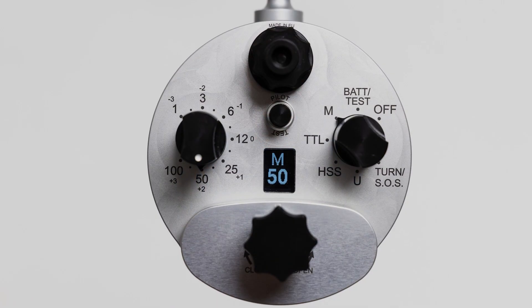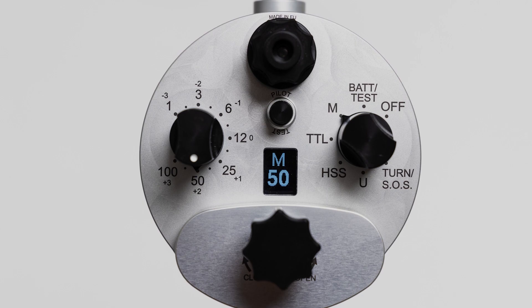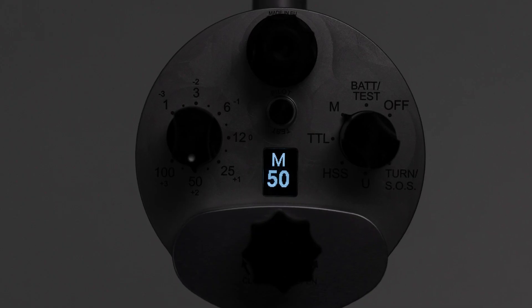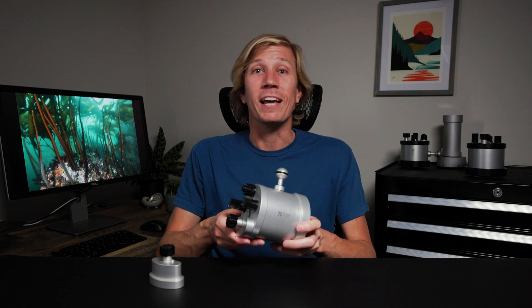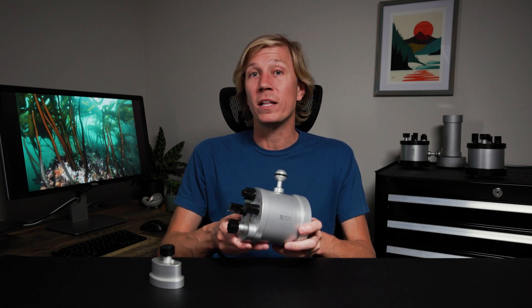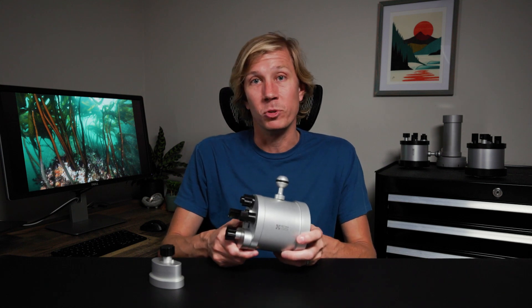Retro has added an OLED back panel display that shows your current strobe setting in an easy-to-read format, even on night dives. The strobe features advanced optical signal processing that can filter and detect even a weak light signal, resulting in more reliable exposures across a variety of fiber optic cables.